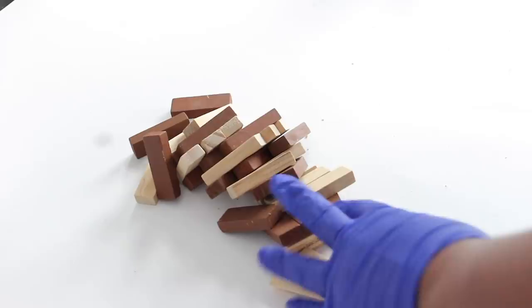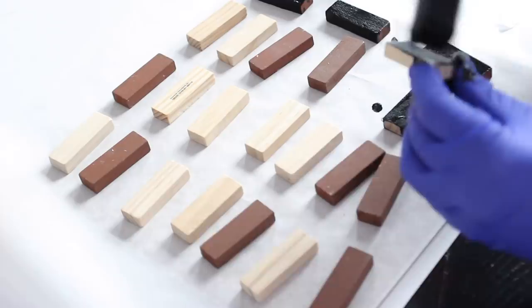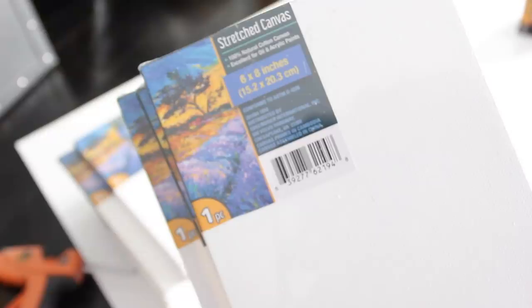I started off by taking a pack of tower game blocks from Dollar Tree and painted them with a black acrylic paint. Here's a picture of the paint that is sold at Dollar Tree — if for some reason you can't find it there, you should be able to find it online or at a craft store.